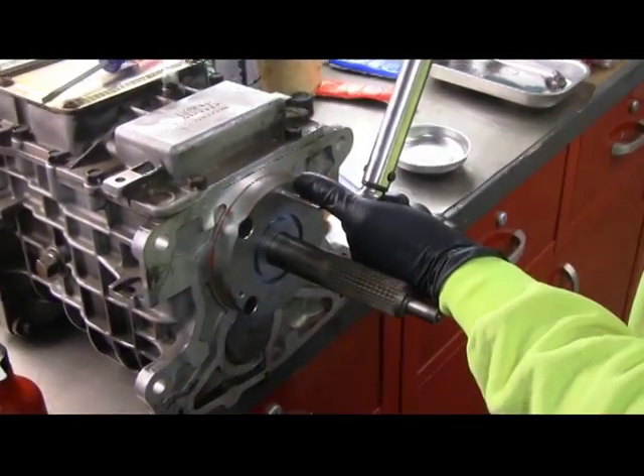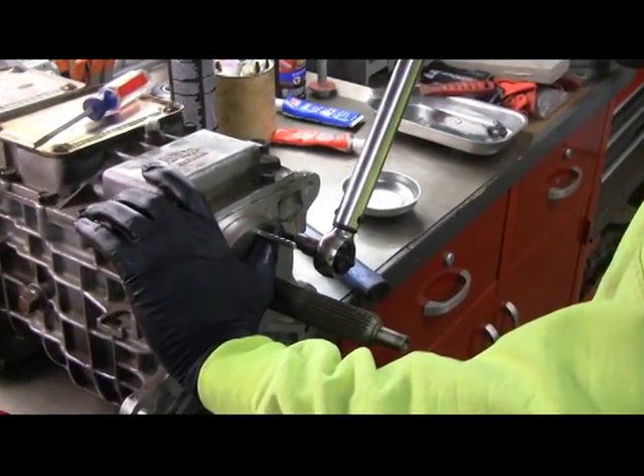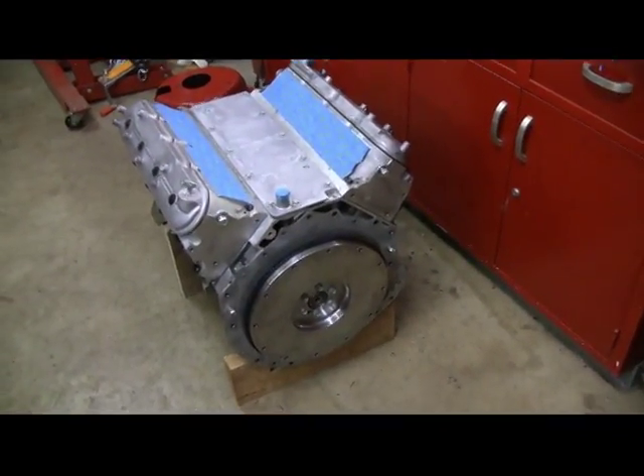The bolts are torqued down to about 16 foot-pounds, and do those in an X pattern. We took the engine off the engine stand.